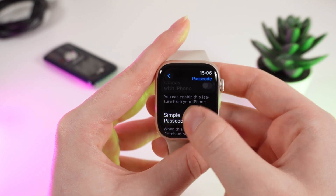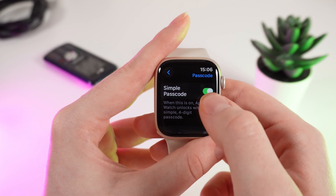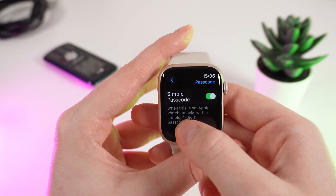If you scroll down on this tab a little lower, you can see some settings — for example, this one named Simple Passcode. If you disable this function, you would be able to create a six-digit passcode for your watch.